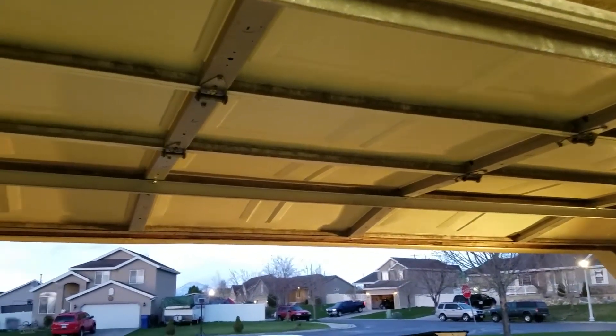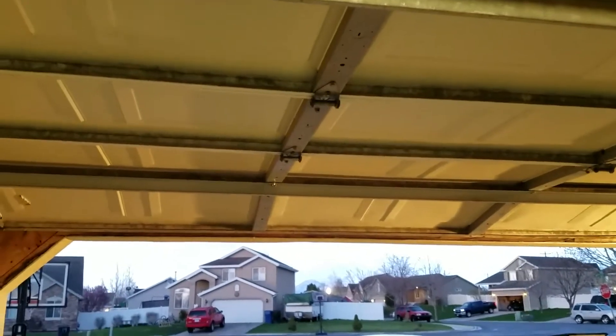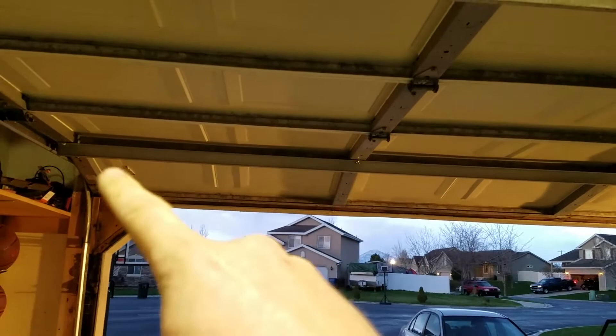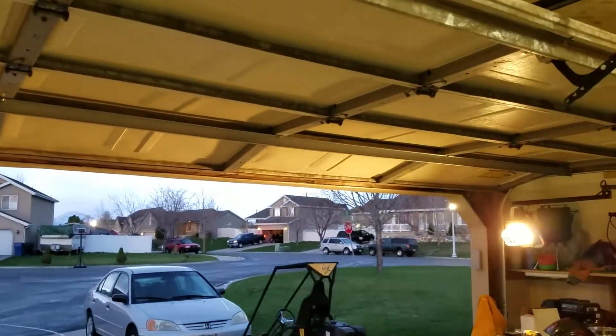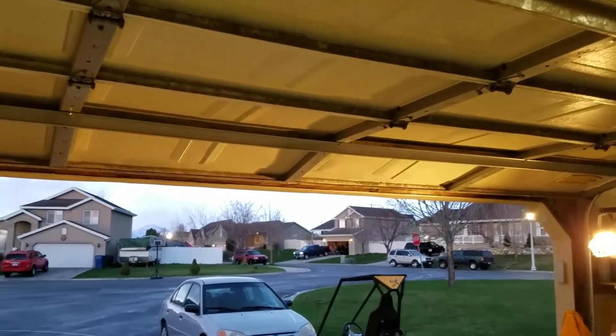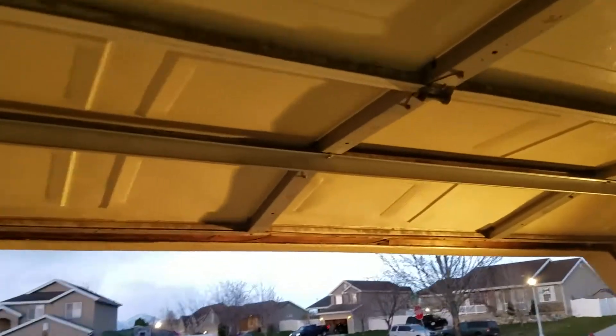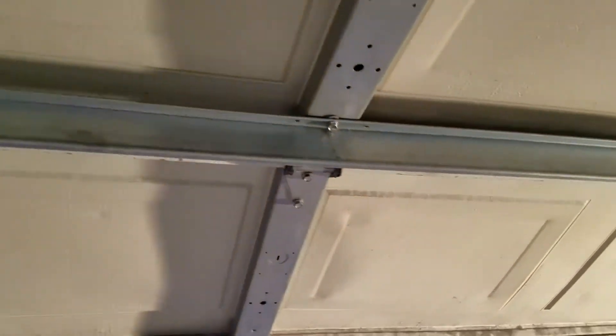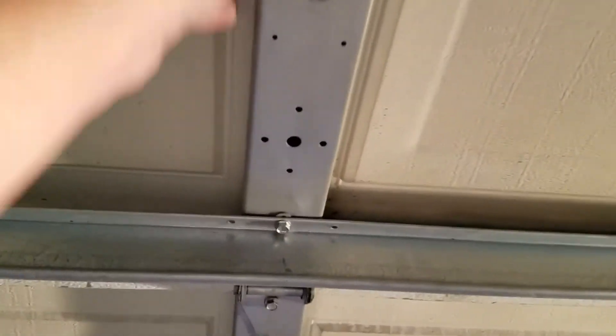Yeah, that holds much better. Someone previously — they'll watch this video and can give themselves a pat on the back — said I should have run the fix all the way across, which would have helped. I still think it would have fatigued, but that rib sticks out a couple of inches or so, and that really makes it a lot sturdier. It's anchored into the actual frame right here.